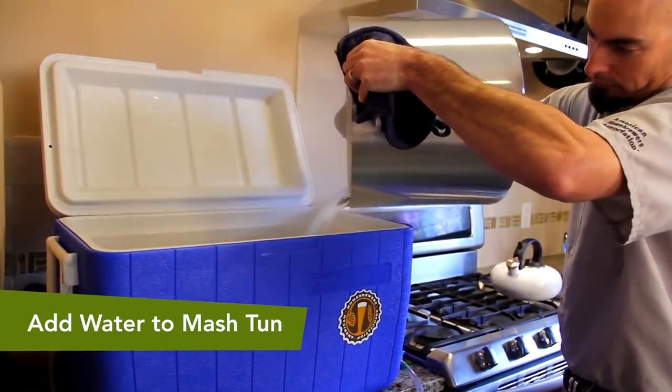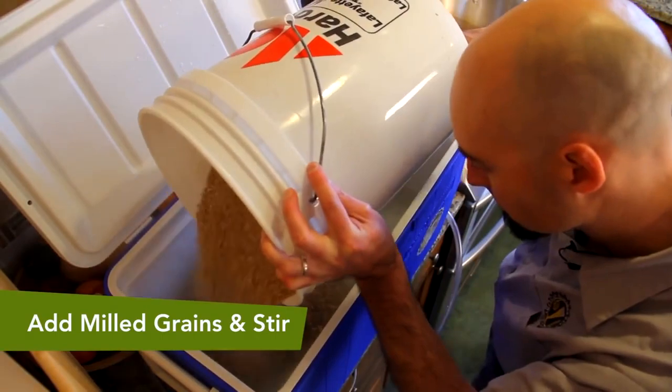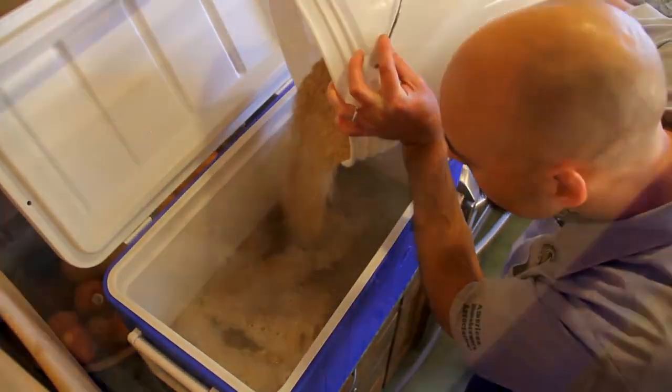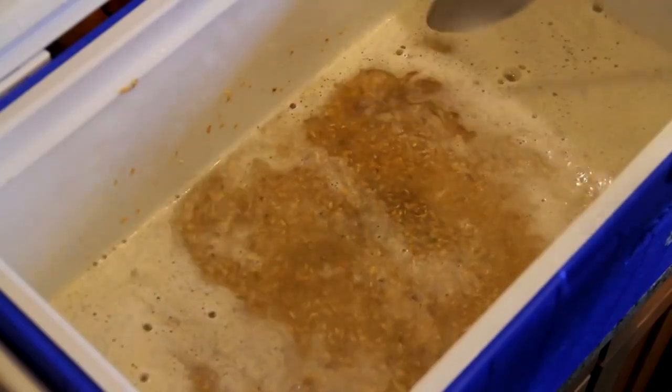Let's add our mash water to the mash tun. Now we will stir in our milled grains, taking care not to disturb the braid and making sure to break up any dough balls. Temps should settle around 152 degrees Fahrenheit. Don't worry if you're off by a few degrees. If it's off by more than that, you can stir to cool it down or add boiling water to heat it up.